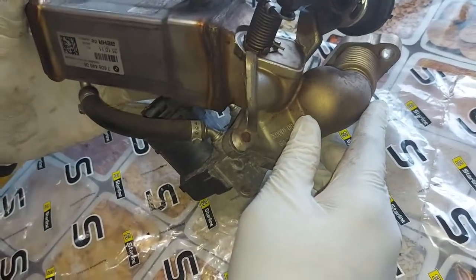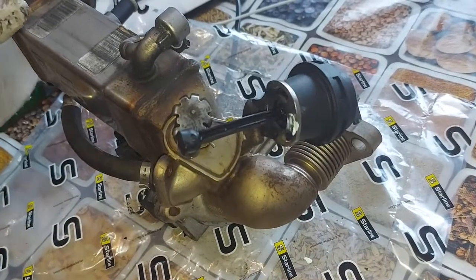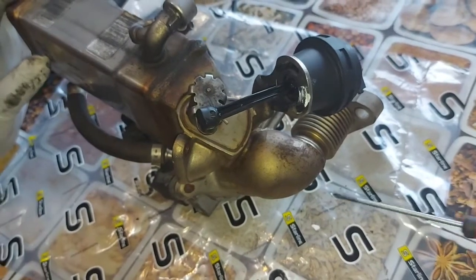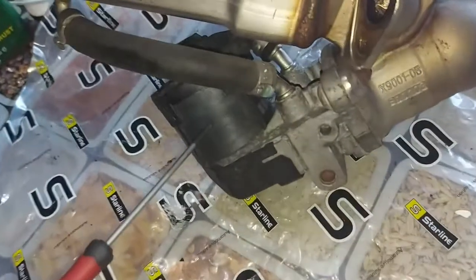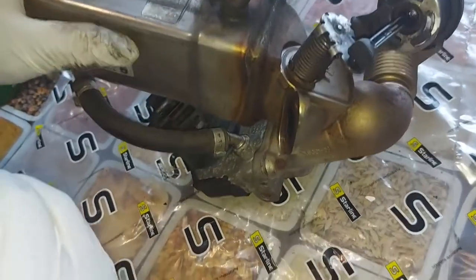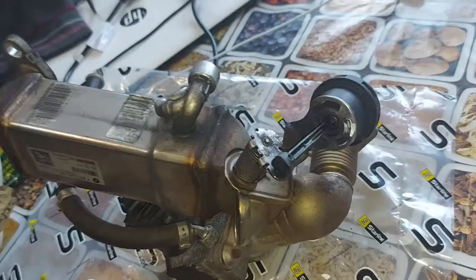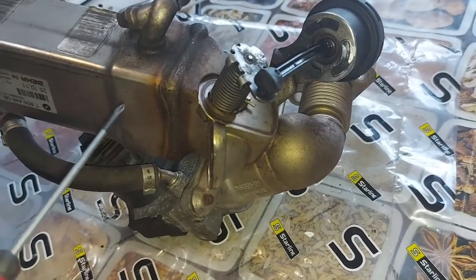The last thing to mention is trouble code P0401, which indicates insufficient EGR flow. If the ECU knows the EGR valve has opened and it reduces the amount of air coming through the intake manifold, but nothing compensates for what has gone into the cylinder, that's when you see code P0401 — exhaust gas recirculation insufficient flow.